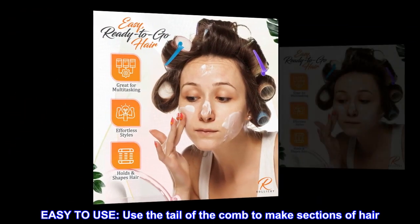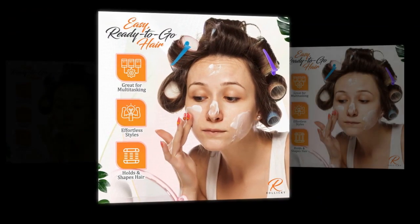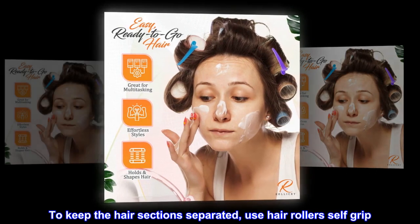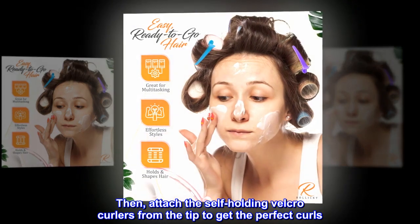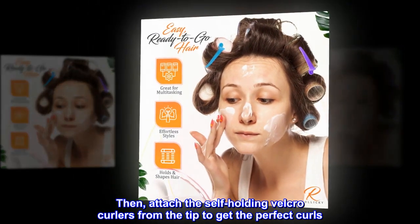Use the tail of the comb to make sections of hair. To keep the hair sections separated, use the self-grip hair rollers. Then attach the self-holding velcro curlers from the tip to get the perfect curls.